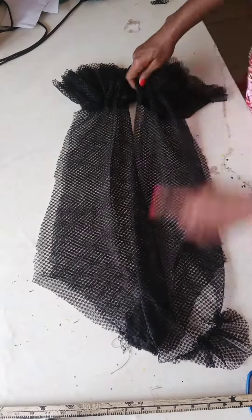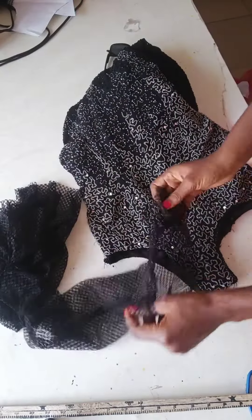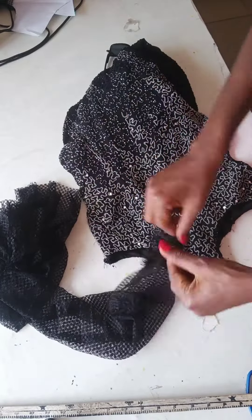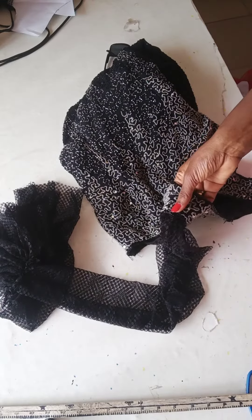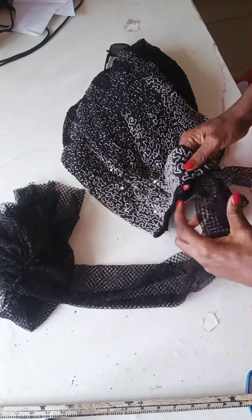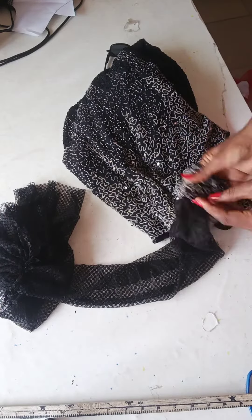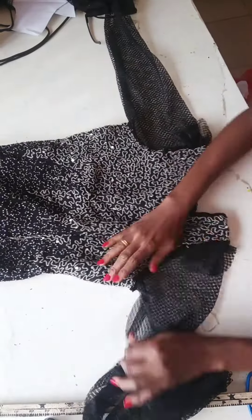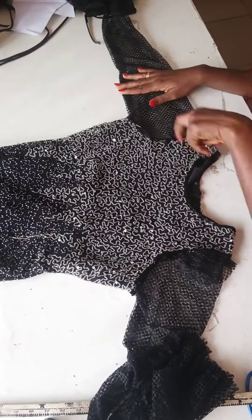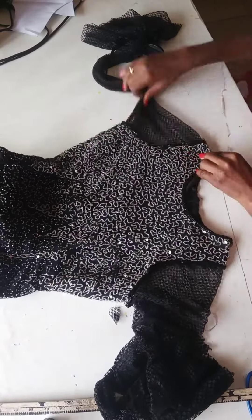After placing everything together, I joined and attached it to the main dress itself. I had to sew it from under the dress because that part also had beads, and if I had cut through, everything would have scattered. So I just used my needle and thread, packed it round, and this is what I have at the end of the day.